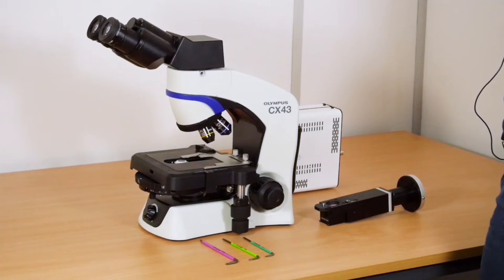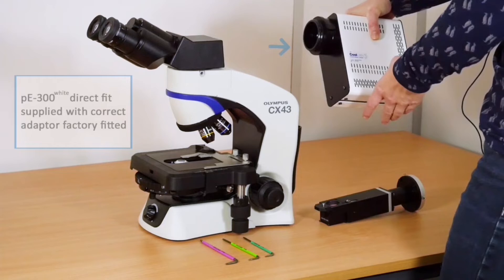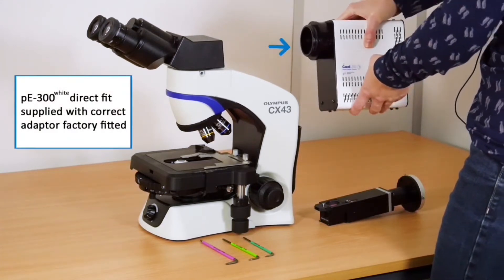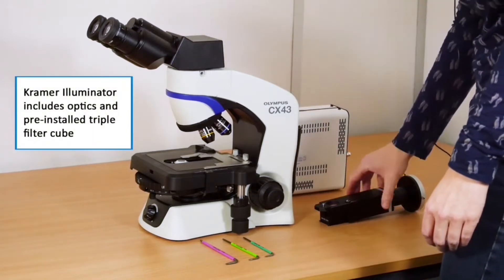Today I'm going to be showing you how to add a fluorescence light source, our Cooled PU300 white, to the Olympus CX43 microscope via the Kramer adapter.